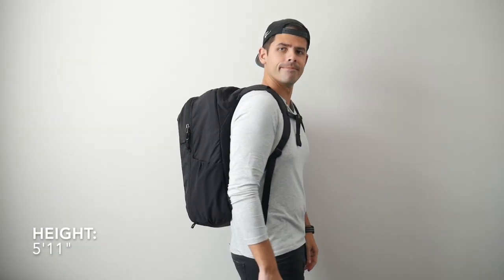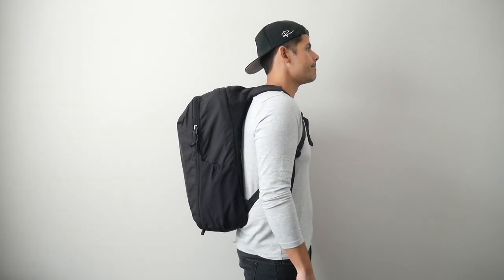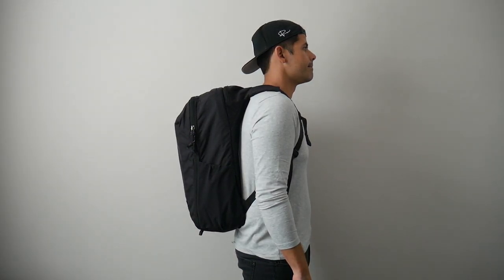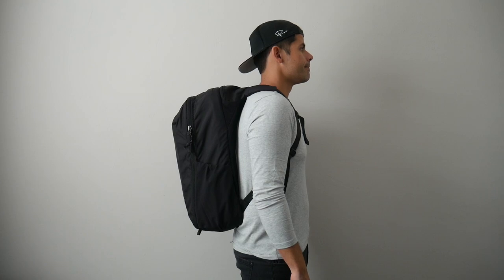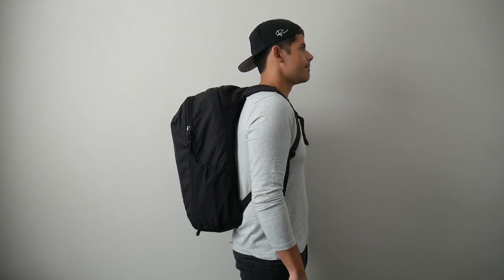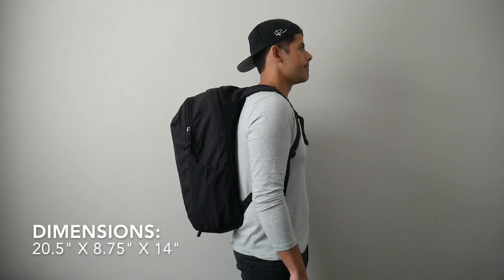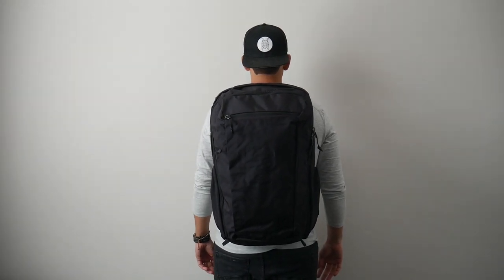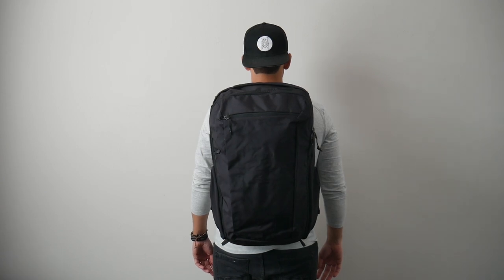Moving into the capacity, the bag comes in at 35 liters, which to me is a really great one-bag travel size. This is the middle ground where I feel like I have enough space to travel for a couple of weeks, but I'm still going to be able to take this as a carry-on on most domestic and international flights. The bag also isn't super rigid — I like how it just molds around the items stored in here, helping keep a slimmer silhouette, which makes it great for traveling, exploring crowded cities, and jumping onto public transit.